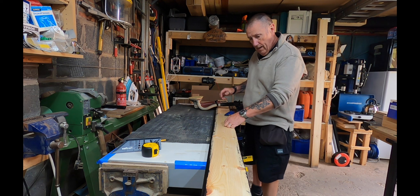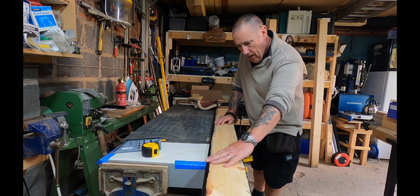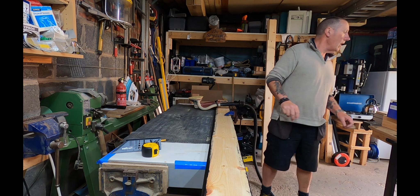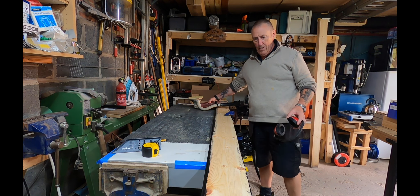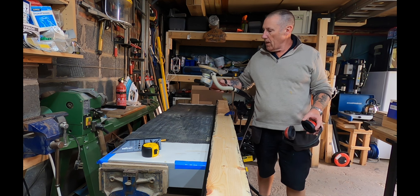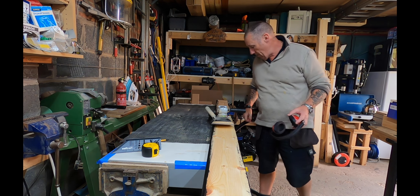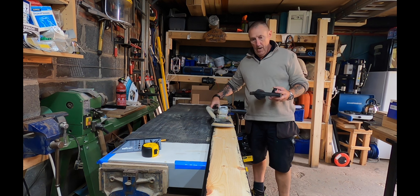Morning — this is all dried now, so what we're going to do is just sand these back so that we get rid of this bit of black off the faces. Need to do both sides. What we're using is a dual action sander — or what's normally called a DA sander — very good and very quick for getting material down. I'll show you how that goes and see you in a minute.